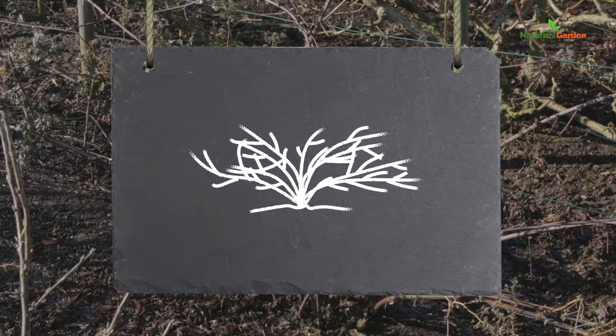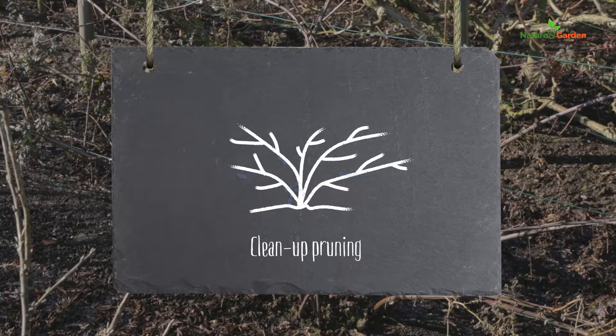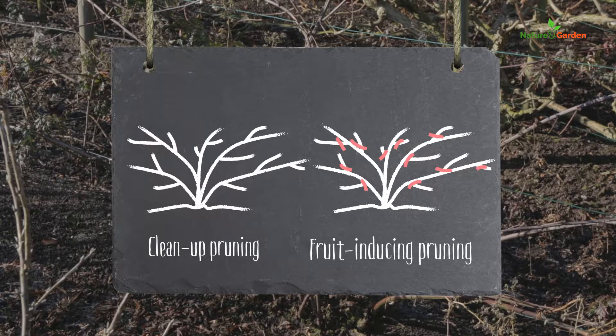To prune a blackberry bush, first prune the thorn bush to clean it up and thin it out. Keep only the most vigorous branches. After that, proceed to a fruit-inducing pruning to get a nicer harvest.